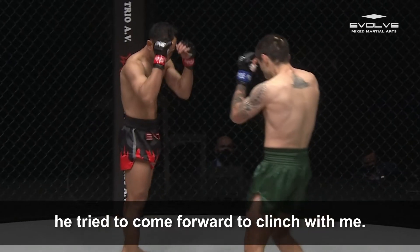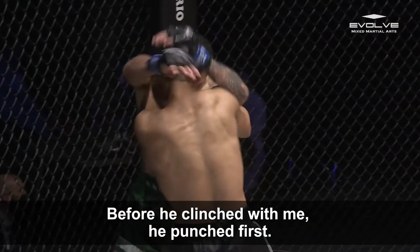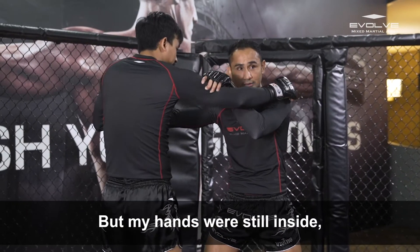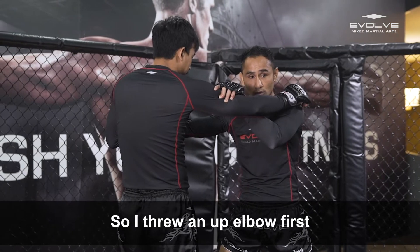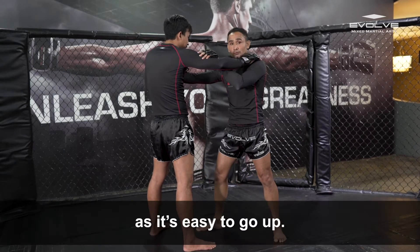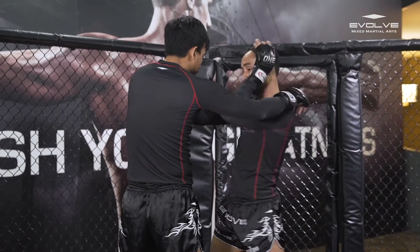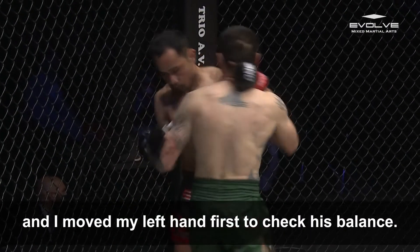Come back to the second round — he tries to come forward to clinch with me. Before he comes to clinch, he punches first, then moves to clinch. But my hands are still inside — that is better for me to control. So I push the up elbow first — boom! You see the elbow goes up. When you're outside, you pin the up elbow. So I up elbow — boom! And I move my left hand first to check his balance.